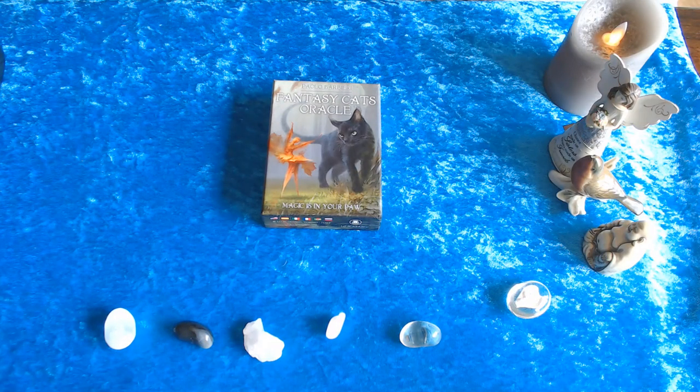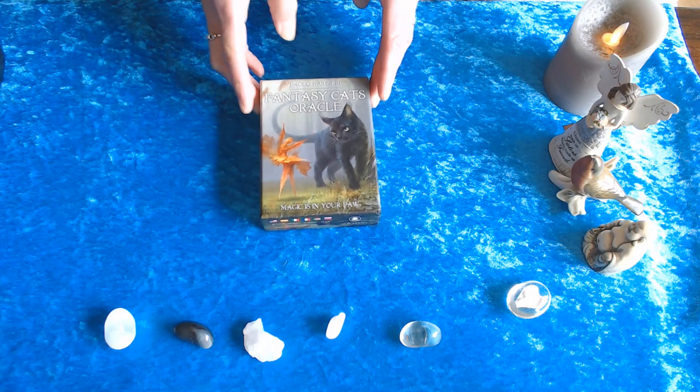Hi everybody, I'm Sia from Charlie's Angel Tarot on YouTube. Welcome — this is going to be a review on Paola Barbary's deck, the Fantasy Cats Oracle: Magic Is In Your Paws. It is an amazing deck.